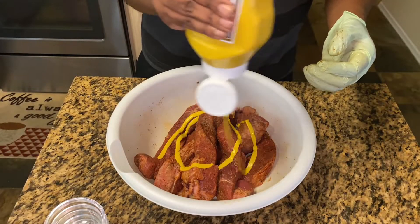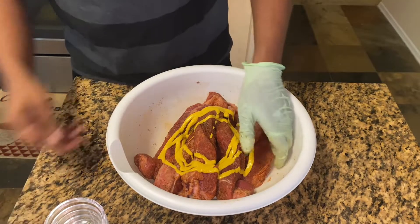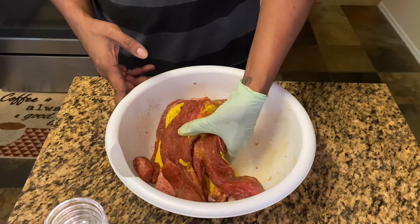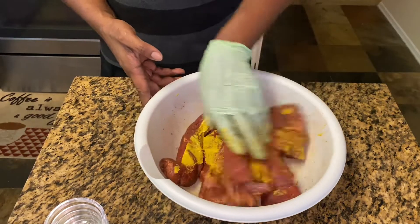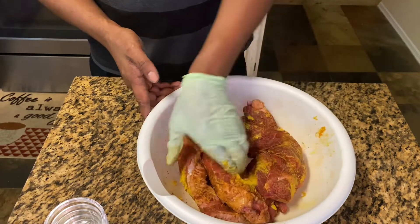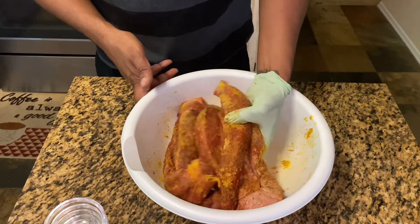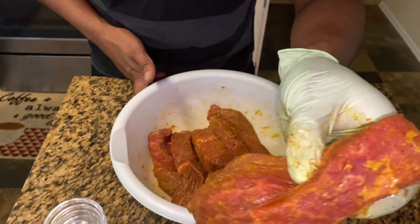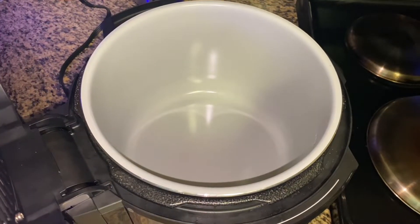Now what we're gonna do is add a little bit of mustard — this gives it that tang — and we're just gonna mix that in. Now our beef is well-seasoned, everything is fully incorporated. Now we're gonna pop them into our pressure cooker.